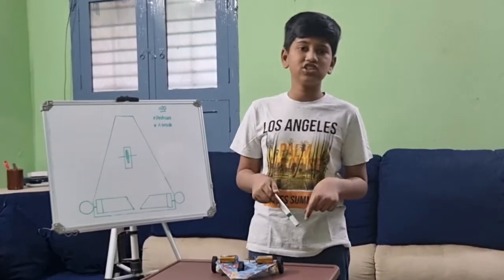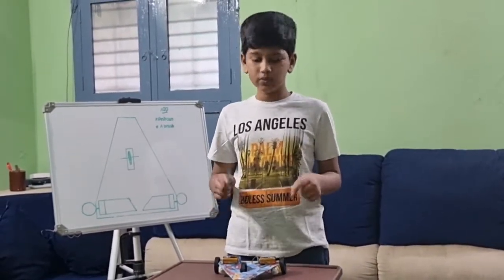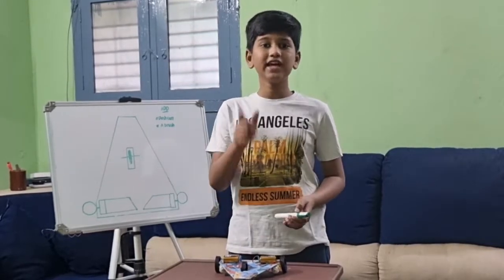In the comment section you can give some more ideas which I want to add in my car. Thank you. Bye bye.